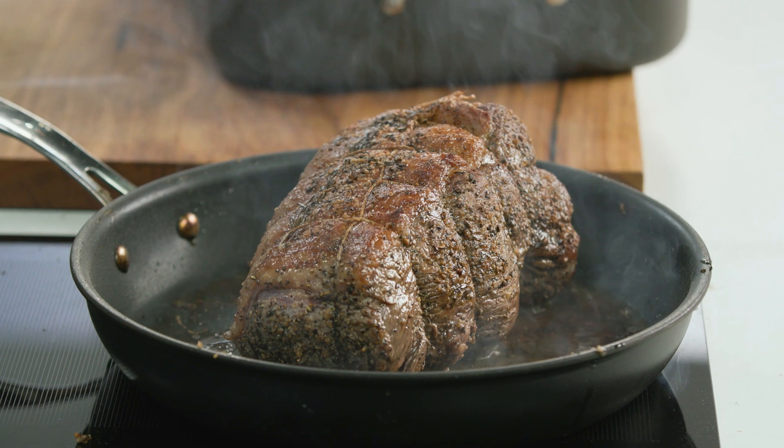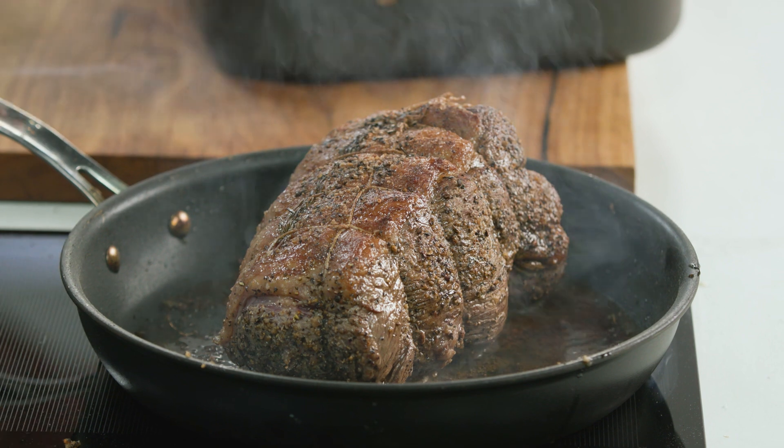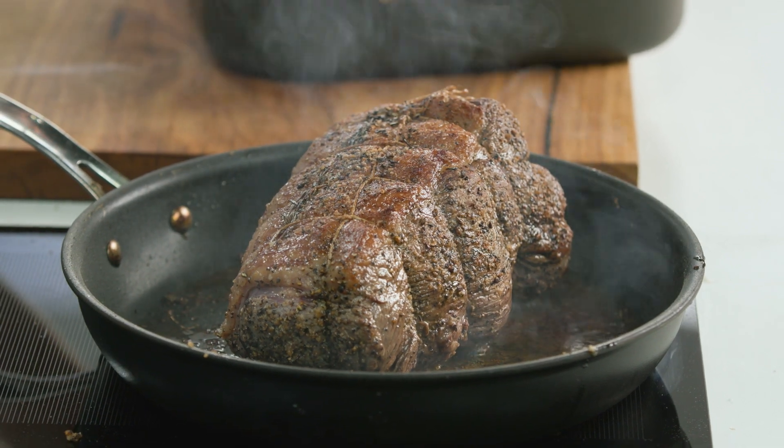Listen to that sound, that sizzle, that searing — really, really important. Make sure you season your meat. Salt loves meat, meat loves salt. If you don't season the outside of this, it won't taste anywhere near as good.